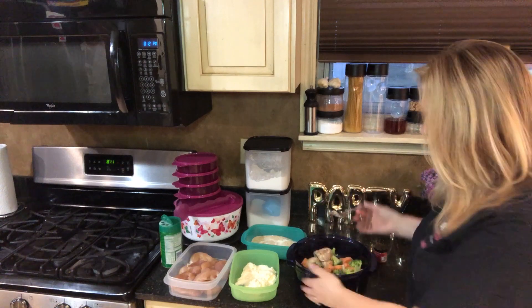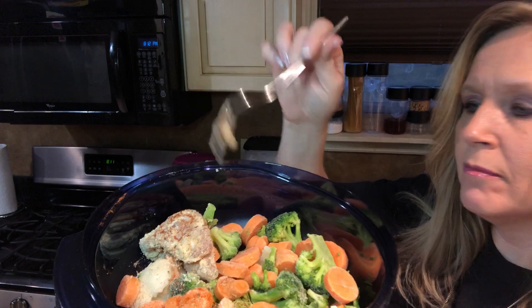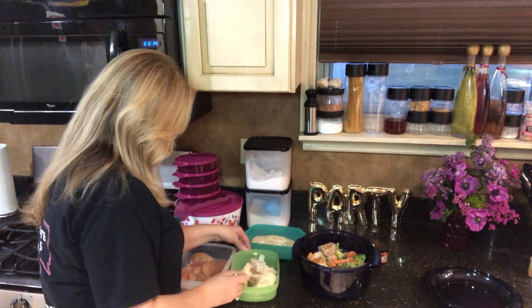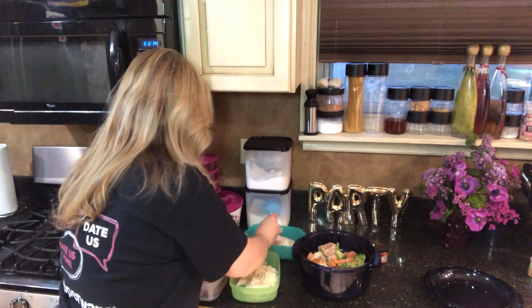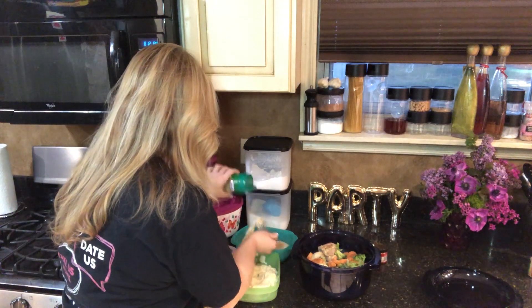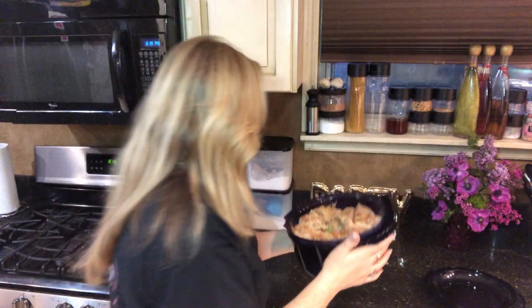We're just going to make a ring in here of the chicken. And there you see we've got the ring of the chicken completed. Now we're going to do the top layer — I'm going to do the peach cobbler, the peach crisp on top.